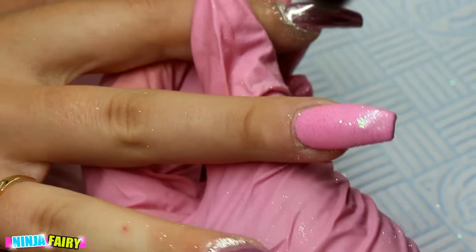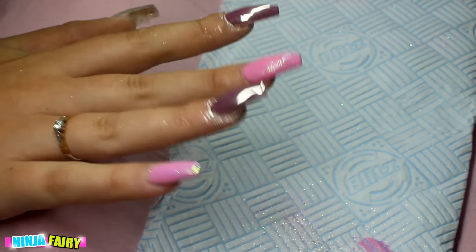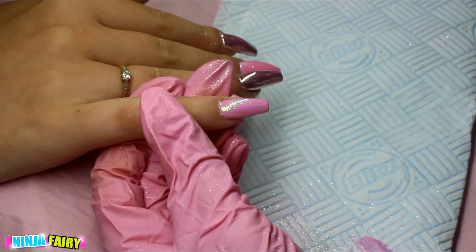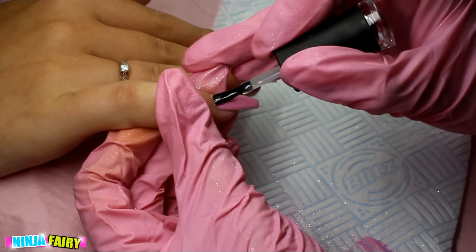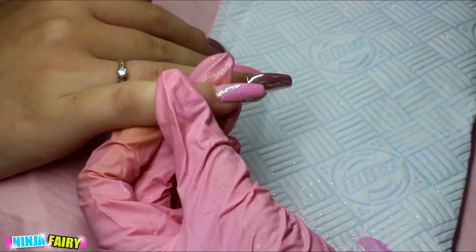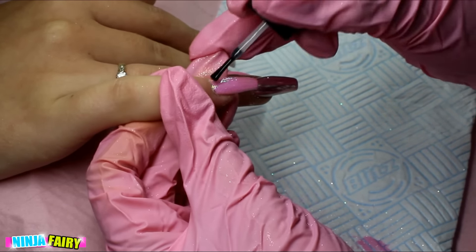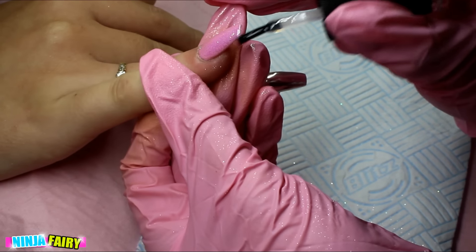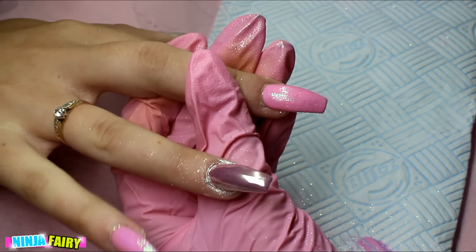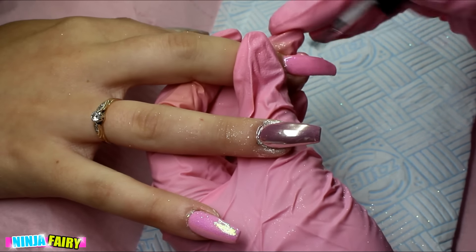In some countries you're not allowed to cut the skin around the cuticle. In the UK I'm pretty sure you can do whatever you want, but for my personal choice, I do not want to cut anything off anybody. If someone comes to me and asks, I'll say I don't do that unfortunately, and they either stay or go — I'm not bothered. I'm just not doing it. I'm currently just top-coating: a separate top coat for the glitter ones, and a chrome top coat for the chrome ones.